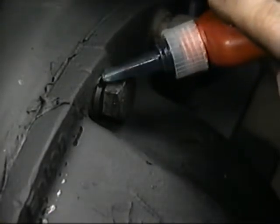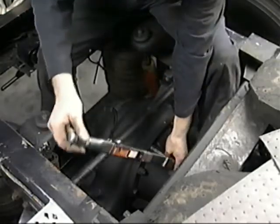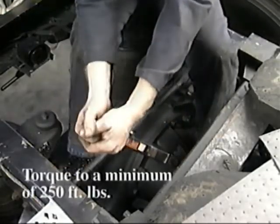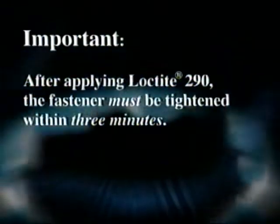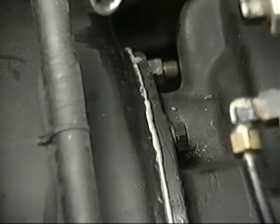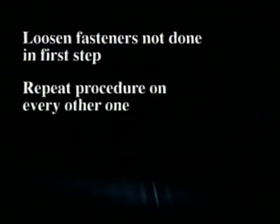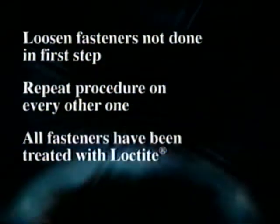Now tighten the fasteners with an impact gun. Then use a calibrated torque wrench to verify that the impact gun is putting out a minimum of 250 foot-pounds. This is important: after applying the Loctite 290, the fastener must be tightened within three minutes. On the forward axle, you'll need to use the special adapter to torque the top three carrier-to-housing fasteners. Go back and loosen the fasteners not done in the first step and repeat the procedure on every other one so that all fasteners have been treated with the Loctite. The weep repair is now completed.